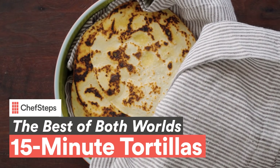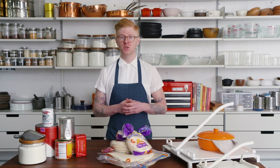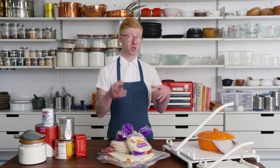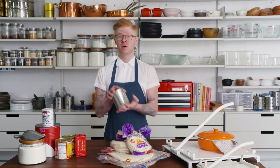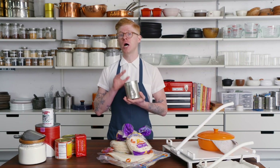We decided to take some of the things we love about a corn tortilla and bring them over. I know it might not make a lot of sense using corn in a flour tortilla — sounds a little nuts — but we're not just using any canned corn. We're using canned hominy.